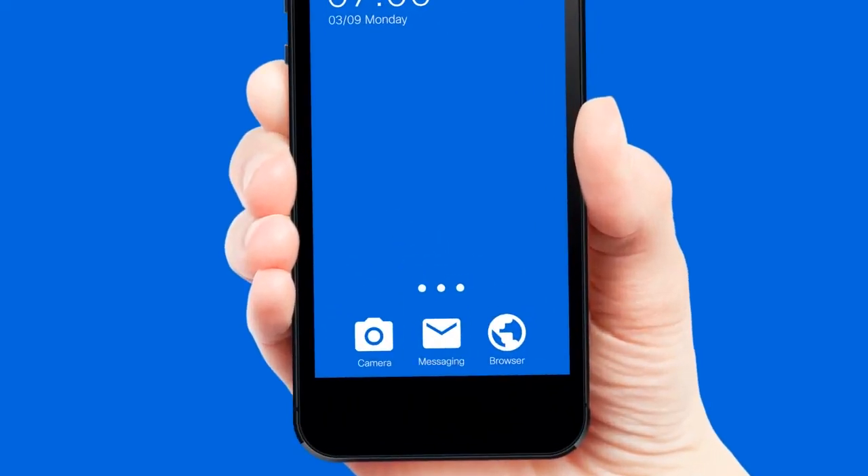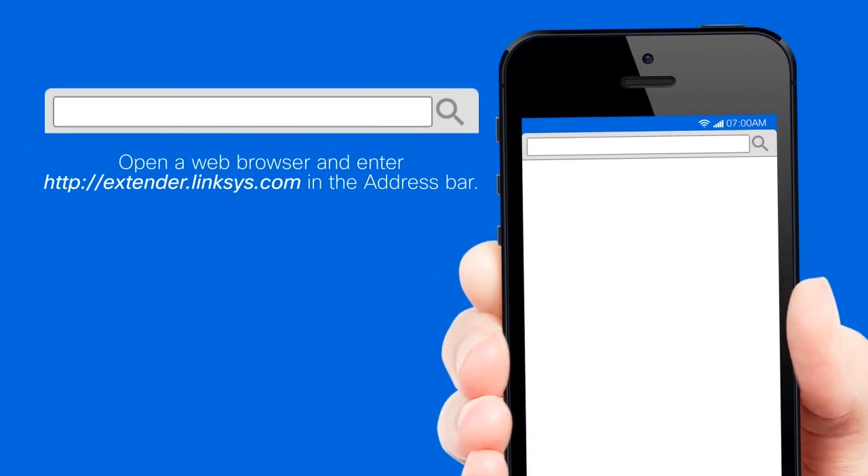Step 2: Open a web browser and enter http://extender.linksys.com in the address bar.